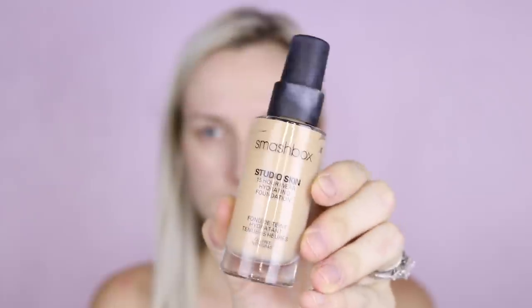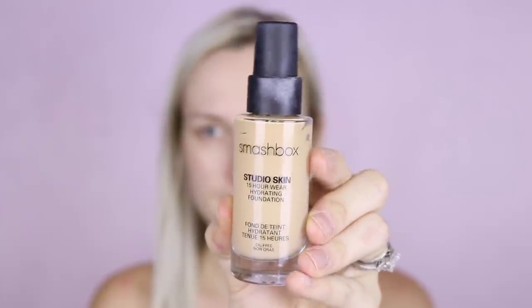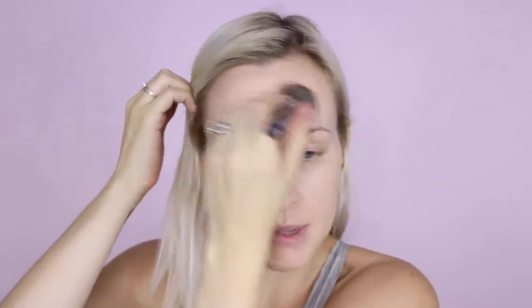Now for foundation, I'm going to use the Smashbox Studio Skin 15 Hour Wear Hydrating Foundation in the shade 1.1. This is definitely a medium coverage foundation — it's not full coverage by any means, but I don't really own any super full coverage foundation.